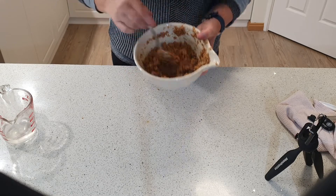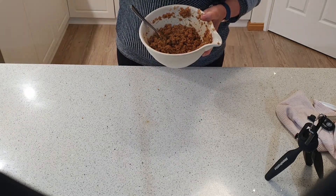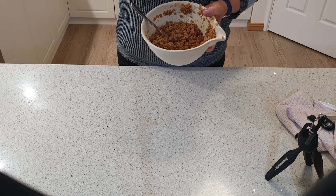So it's not too liquidy. We've probably used about one and a half cups of water for that.